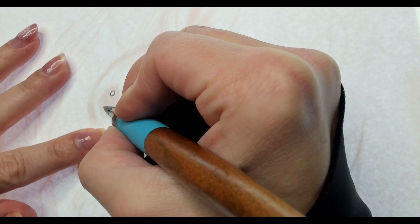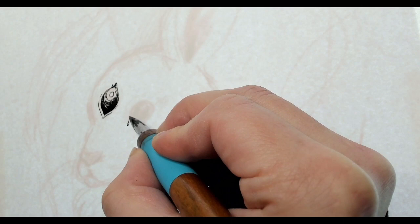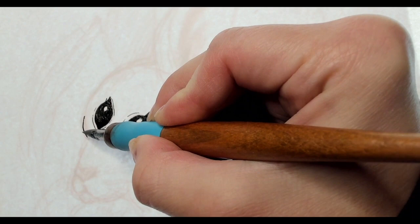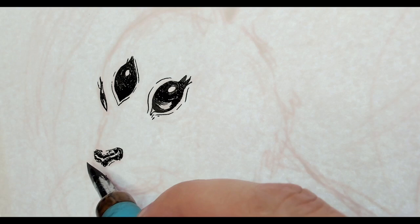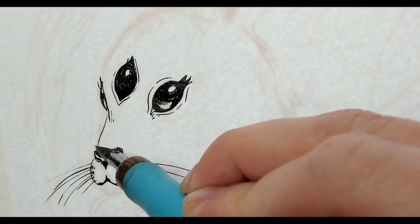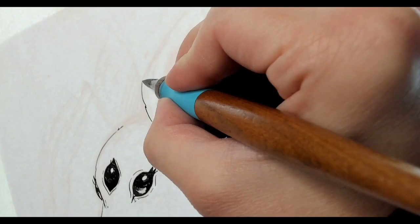I want to start with the rabbit since it's in the foreground. For this part, I am starting off with my dip pen and Platinum Carbon India Ink. This brand of india ink is my favorite as it dries fairly quickly and works well when used with other wet media. I enjoy using the dip pen for most of my ink illustrations, since I enjoy the control it gives me to taper between thin and thick lines. Since I'm right-handed, I try to work from upper left to lower right on my composition, so my hand isn't at risk to smudge the wet ink — which has happened to me a lot, by the way.